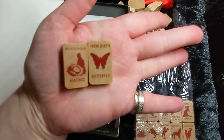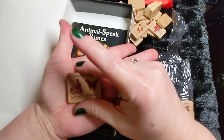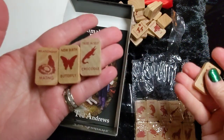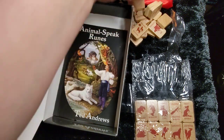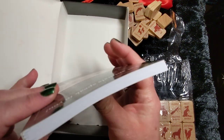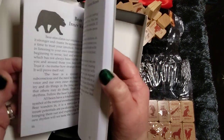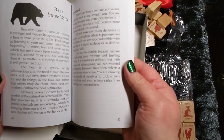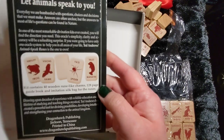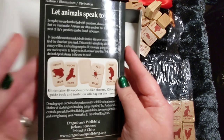It's absolutely worth the twenty dollars you'd normally pay online or at a bookstore. We have New Birth the Butterfly, Relationship and Mating — that's a little nest, super cute — Trust in the Self the Crocodile, Magic for the Fox. And let me check out this guidebook. We've got a pretty good little guide here — not hardcover, but definitely a good size and good quality with a lot of information. Whether you use the runes or not, this looks like a really nice guidebook for learning about using animals in your divination.